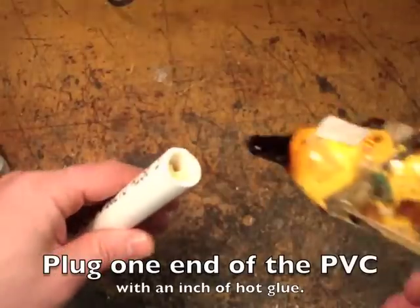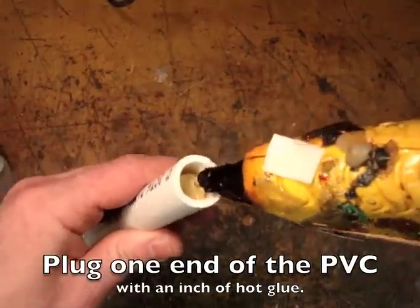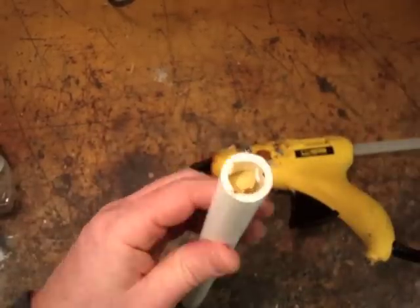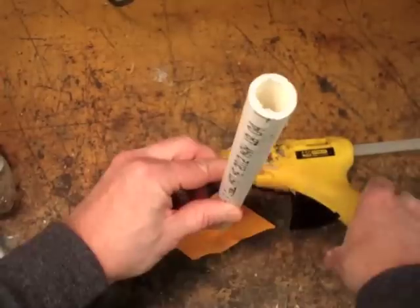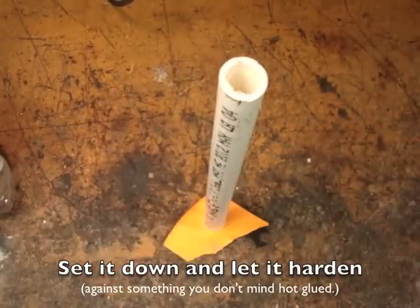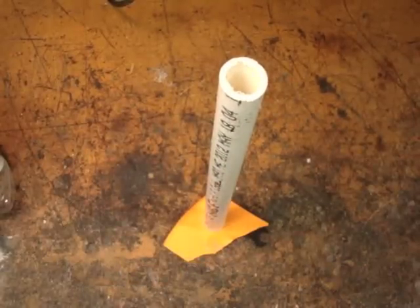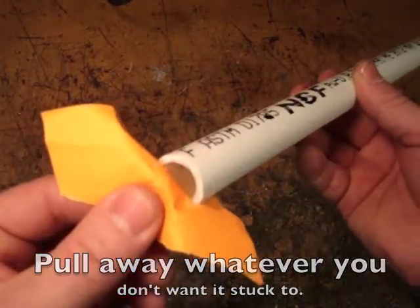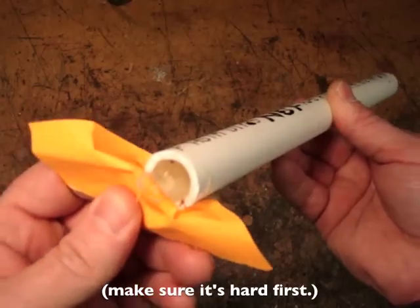If you wad up a piece of paper and stick it in the end of the PVC, then your hot glue won't run down the pipe as you try to plug the end. Set the pipe on a piece of paper to make sure it doesn't glue itself to the table, and then pull the paper away once you think it's hardened.